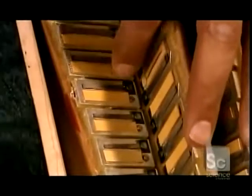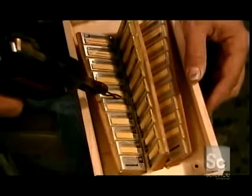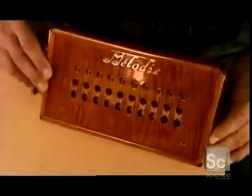There are eight reeds per button. Pushing the bellows in activates four; pulling the bellows out activates the other four. Using a hot iron, the accordion maker seals the reed frames with beeswax. This prevents air from escaping.